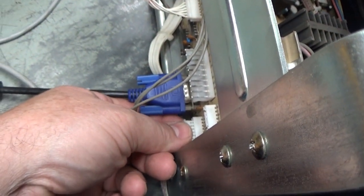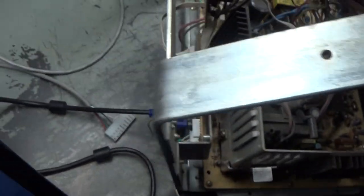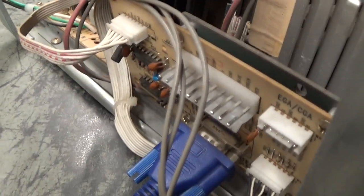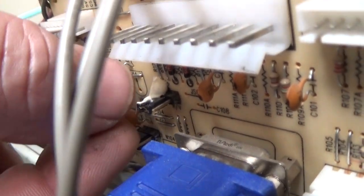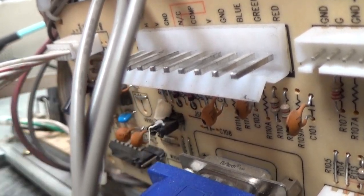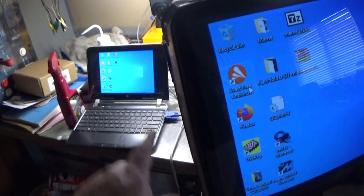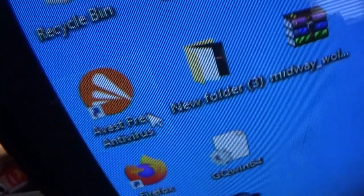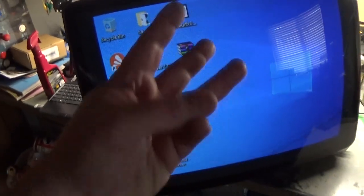We're set up for VGA but it still says no signal. What we have to do is find that little jumper — it's going to be hard to see — with the glue on it, take that off, and move it over to the other position. And now — miraculously — there you go! You can see the laptop image. I'm moving the mouse around — you can see it right there. So there's VGA — all three resolutions, good to go.